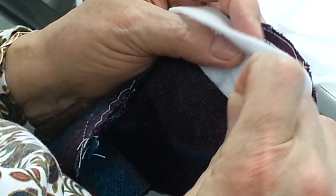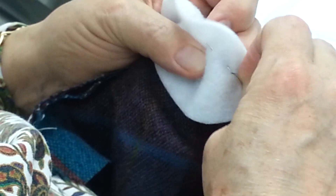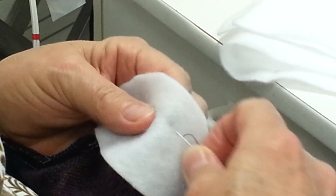So you stitch it in on the seam allowance — on the seam allowance of the sleeve head. It's a polyester bat sleeve head, and I'm not doing a big stitch; it's just a gather stitch.